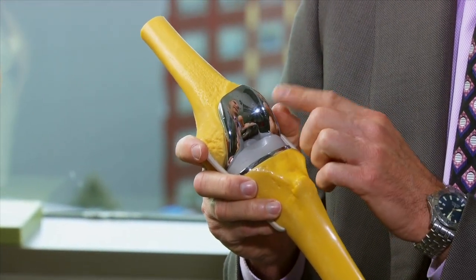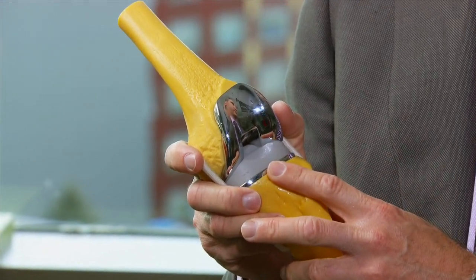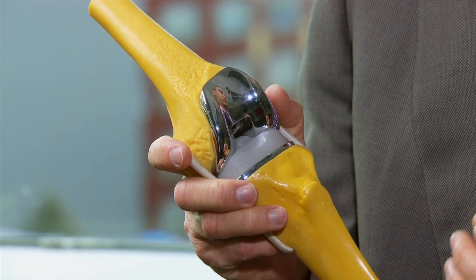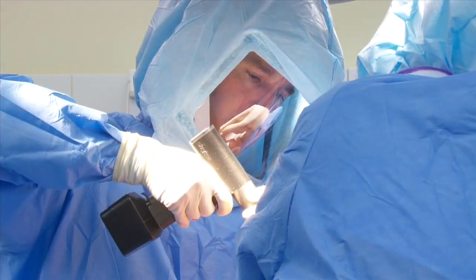Most knees are made of a type of metal — cobalt chromium — on either the top or bottom portion, or may be titanium. There are also some other brands that have oxinium, which is a specialized coating. The key about the knee replacement is that we try to recreate the shape at the end of the femur, and most knees are of this similar design.